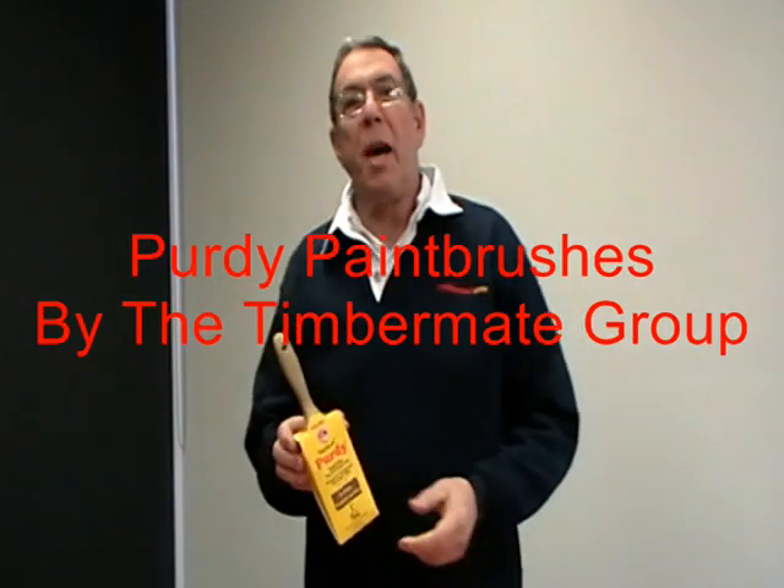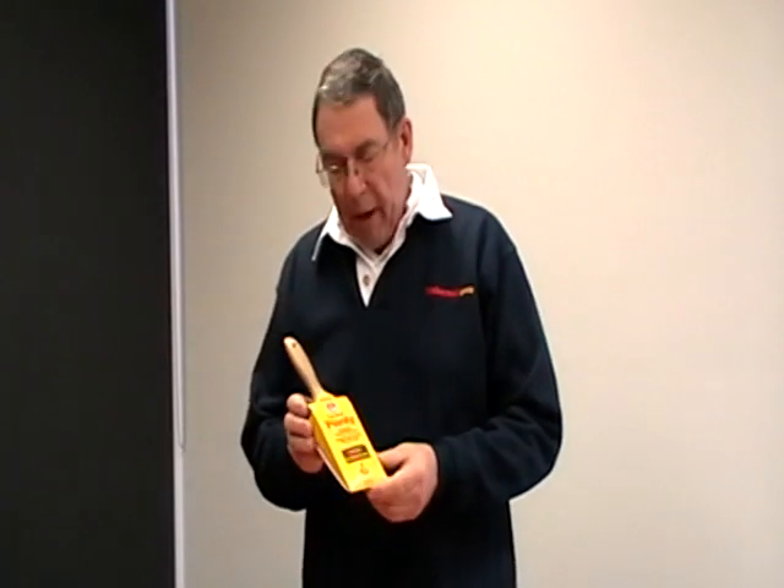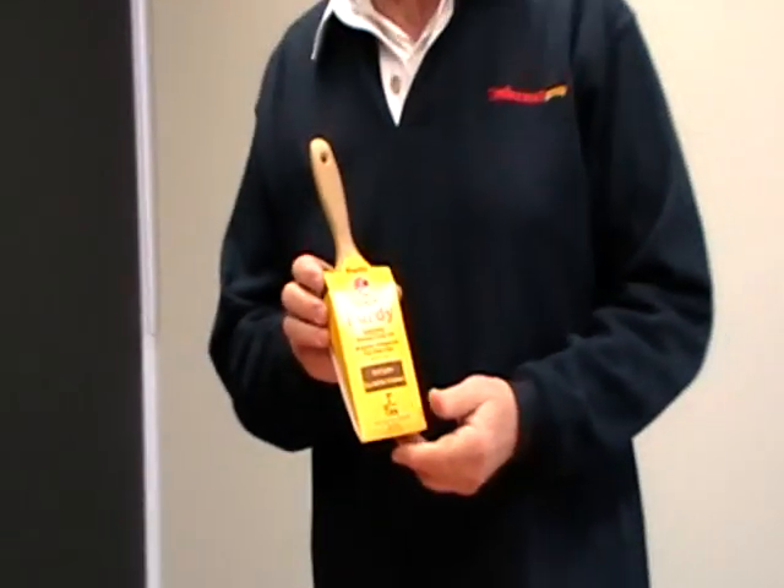Welcome to our Purdy presentation. Purdy paintbrushes are made in the United States of America. This is our cover and I'll show you why Purdy is one of the best brushes you'll buy in Australia. It's quite simple, let me show you why.